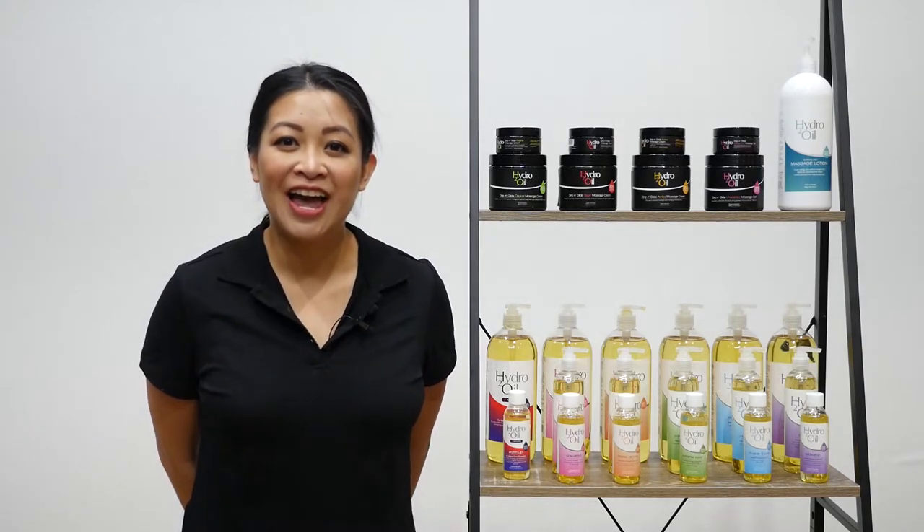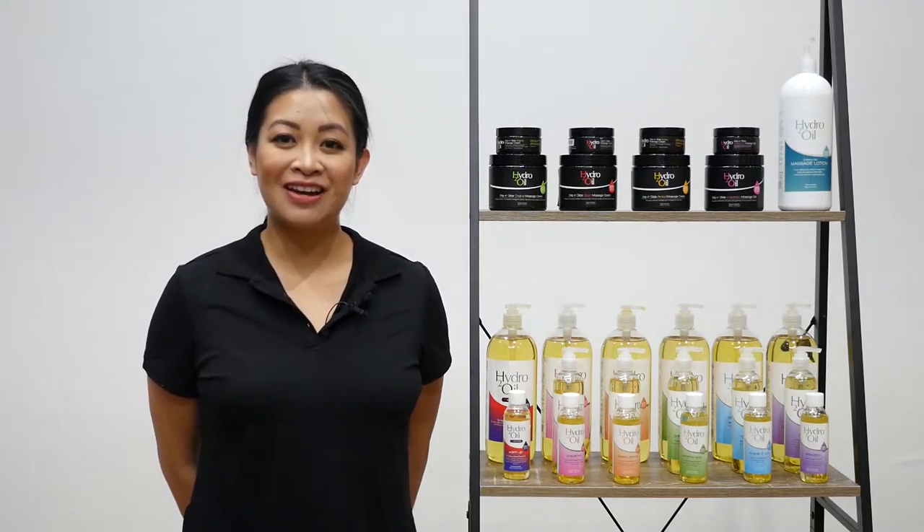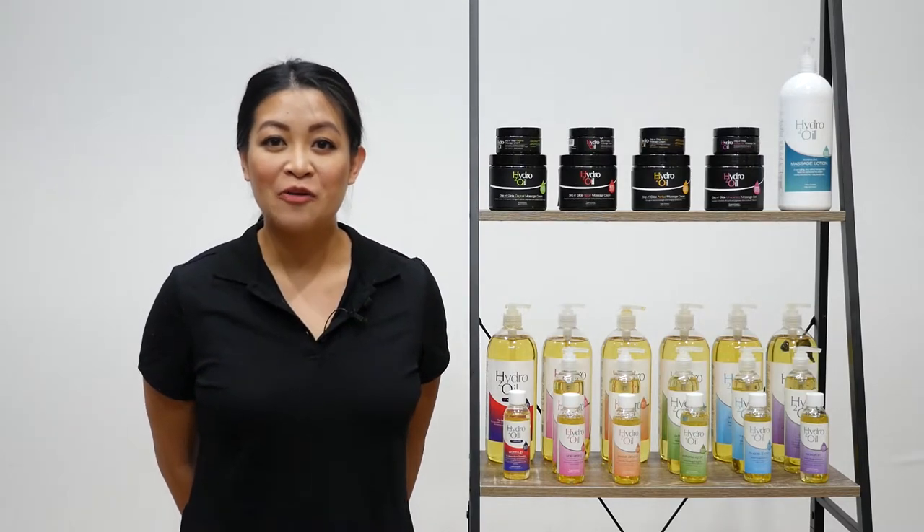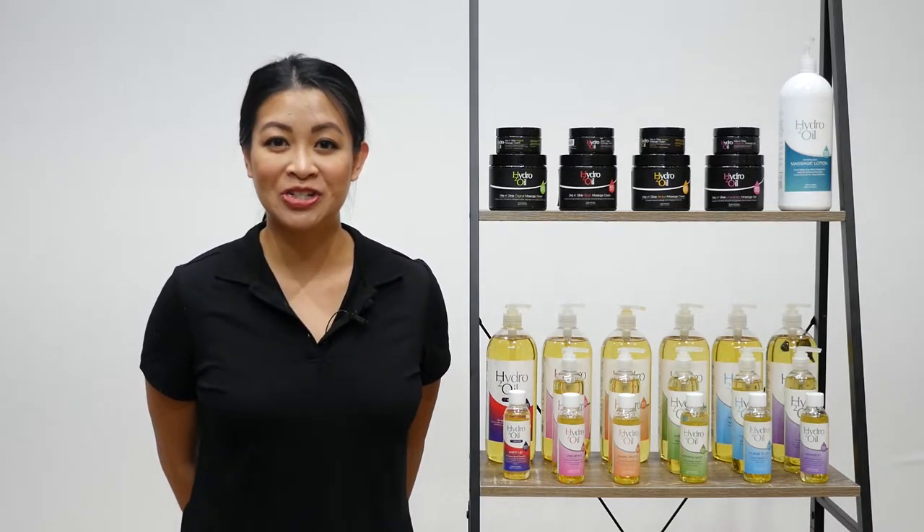Hi there, I'm Andrea and I'm the Remedial Massage Therapist at Hydro2Oil and I'm here to tell you about our amazing range of massage oils, gels, creams and lotions.